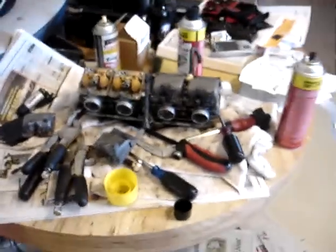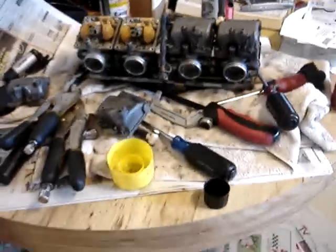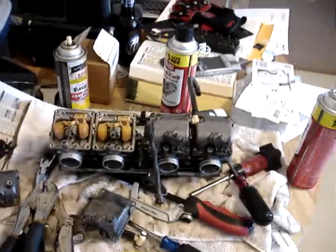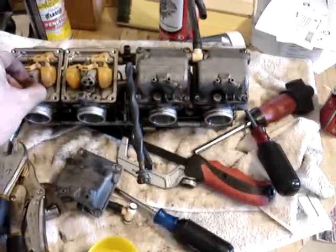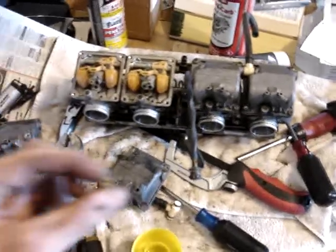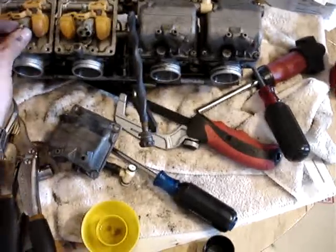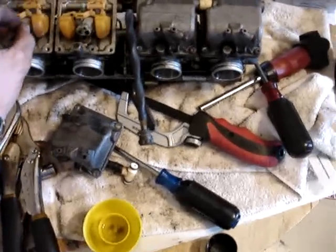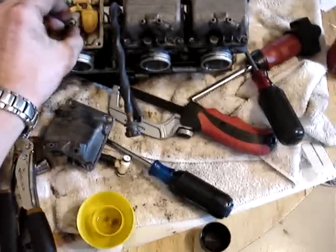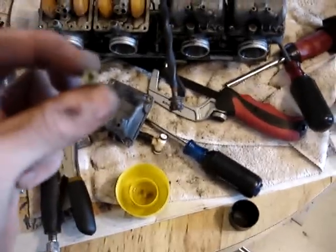Here we have my workbench slash kitchen table. This is the carburetor I've pulled off my bike, the FZR 600. Just cleaning it — it was running funny. This jet is actually clean; you can't even tell on video but there's a small hole in the middle of it. I just finished cleaning that one. The main jet seemed to be okay, but the other jet — you couldn't even see a hole through it at all.